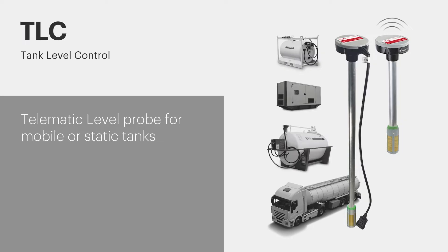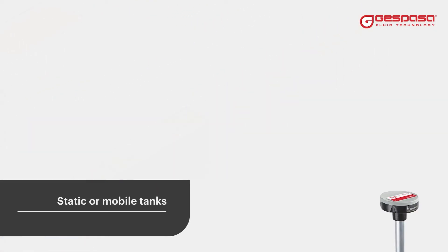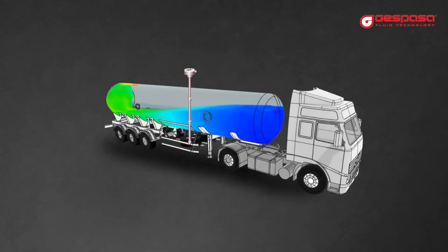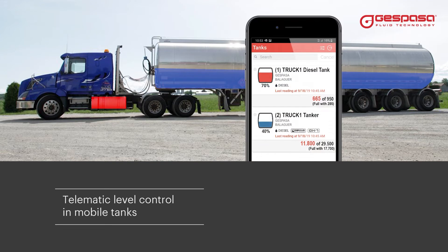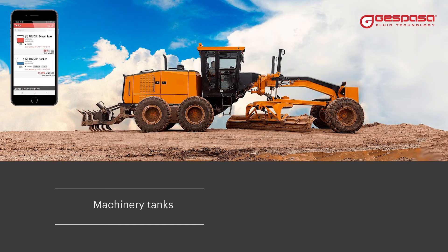The TLC tank level control level probe is designed to be installed in mobile or static tanks. Its design prevents the probe from moving due to fluid fluctuations, making it ideal for controlling the level of truck tanks or any fuel or oil tank of tractors, construction machinery, boats, and ships.